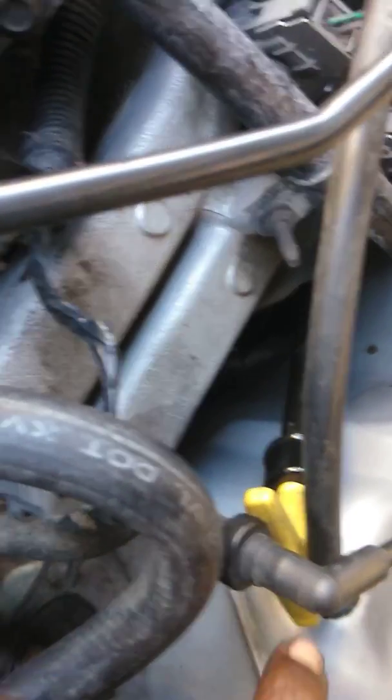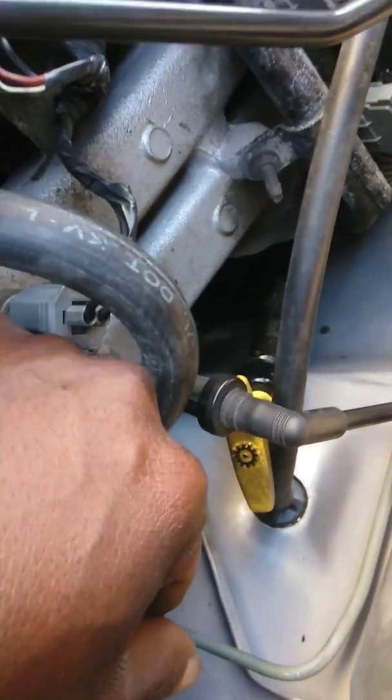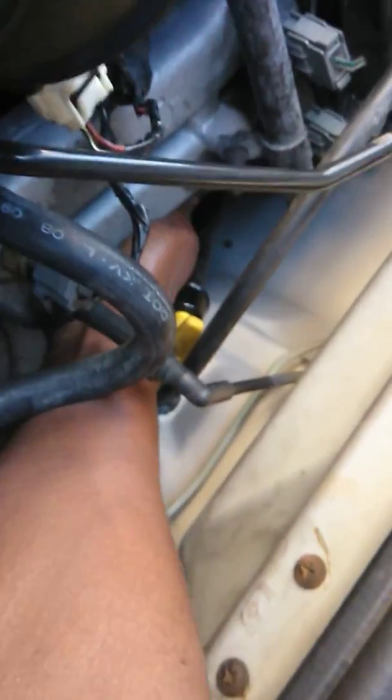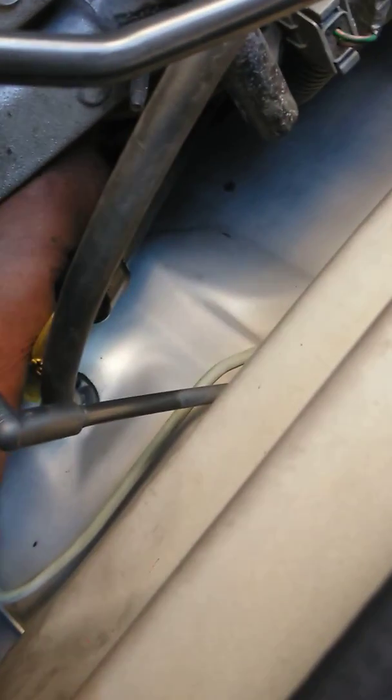Here is the dipstick for my transmission - this yellow one right here. The crank position sensor is right down there. It's kind of hard to see, but right where my hand is, I'm touching the wire for the crank position sensor right down there.